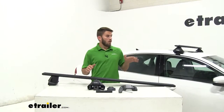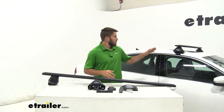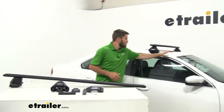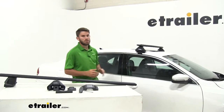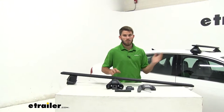When assembling the crossbars, the front and the rear will assemble and install the exact same way. How we got the front one installed, we measured from the top of our windshield to the edge of our Evo foot, doing that same measurement on both sides to make sure it was even. We're going to assemble the rear crossbar now and then get it installed.